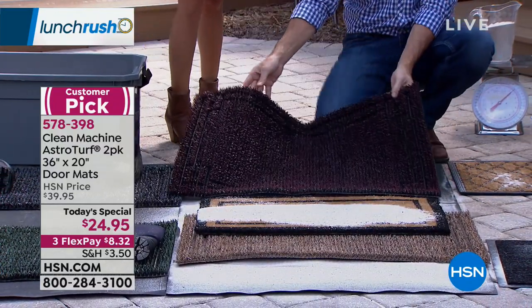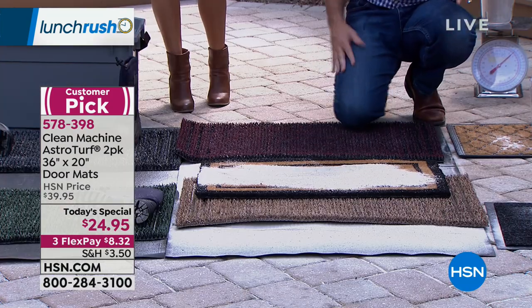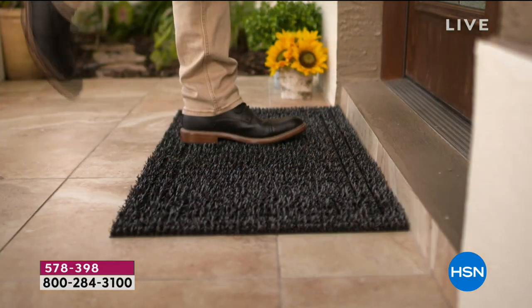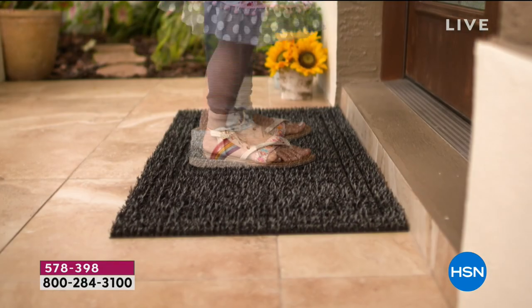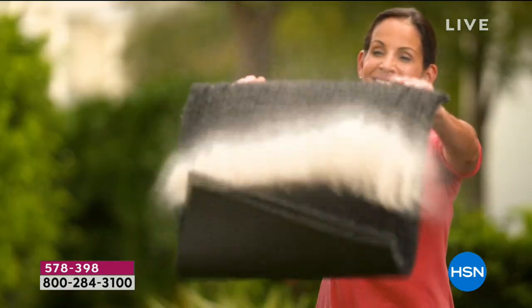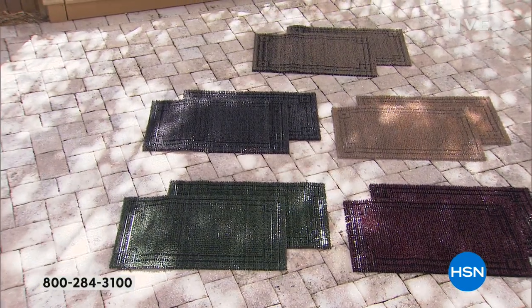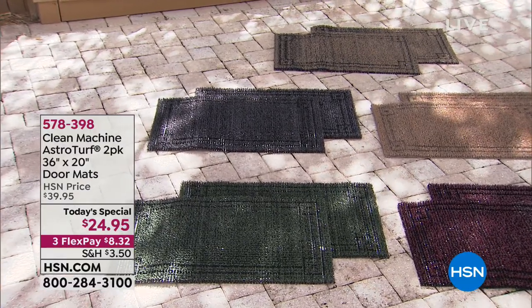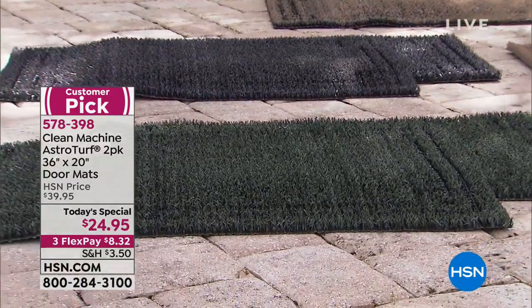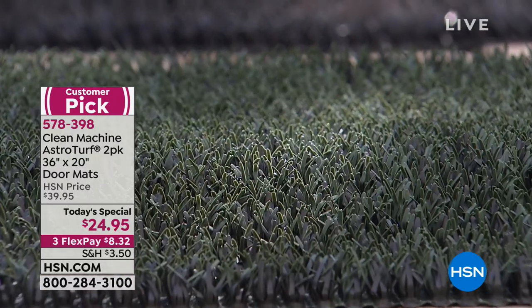These mats really look great — there's a really nice border around the edge. It's $24.95 for two of them, and I've spent that amount or more on just one purely decorative mat that doesn't do what this one does. It has a pretty decorative border and so many color choices. The Evergreen color with the holidays coming up — imagine it with poinsettias on either side of the door. It works for spring, fall, and winter. You're getting two mats, each 36 by 20 inches.